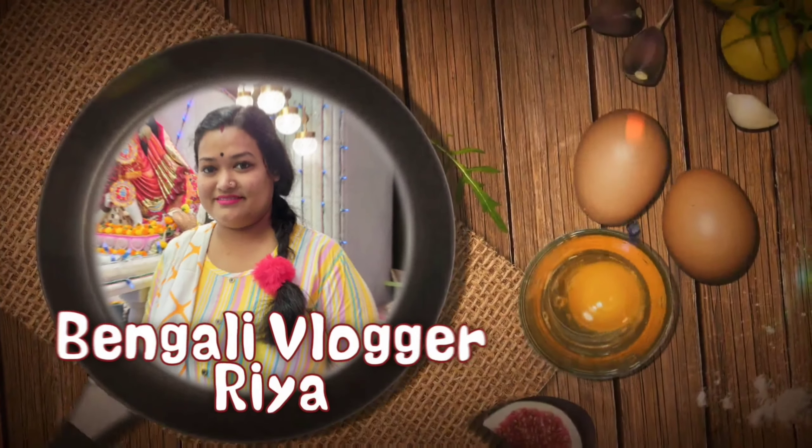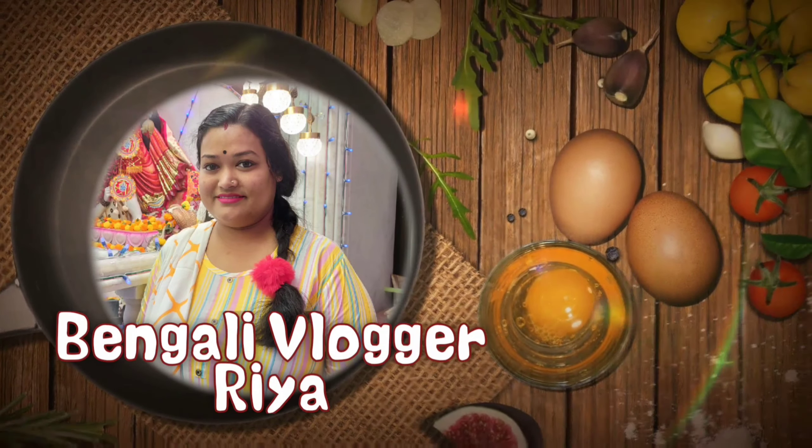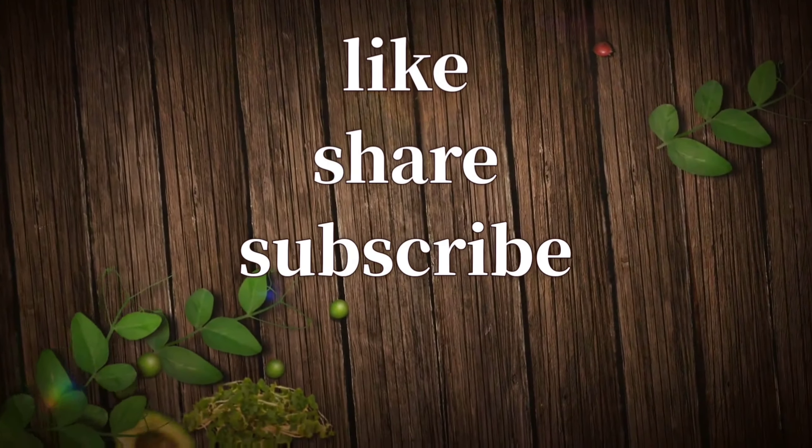I'm going to give you the first dish. This dish is a good dish. So, let's look at the dish.